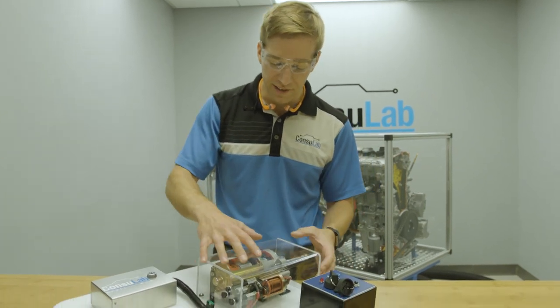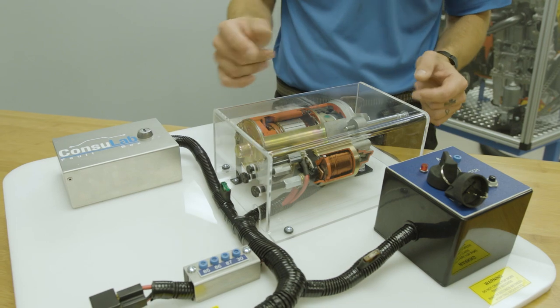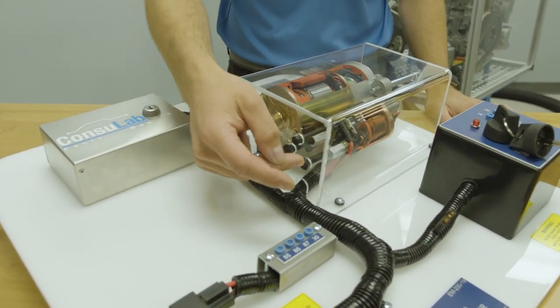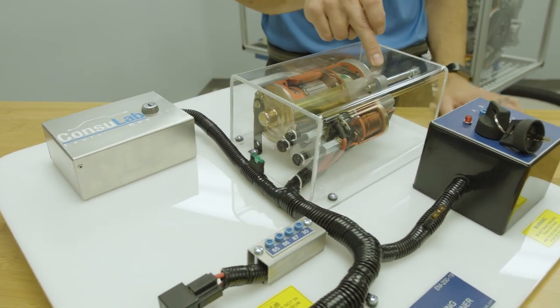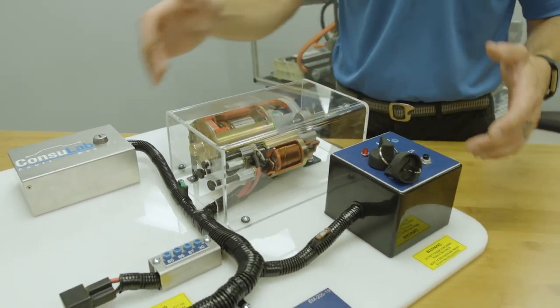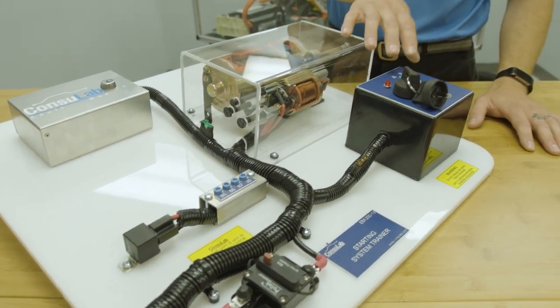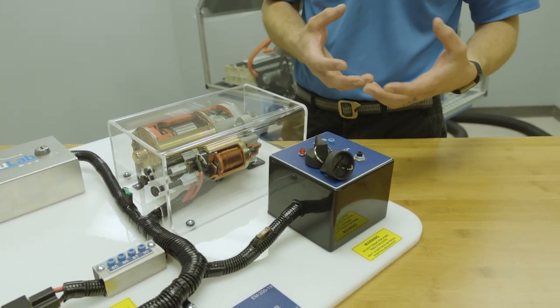We've got the starter enclosed in a plexiglass enclosure, but we still have access to all the test terminals you'll be teaching your students. We have access to the B terminal, the S terminal, the terminal going to the starter, and we've even brought out a ground. We add to that fuses, test points for the relays, a clutch switch, the ignition switch, and then we add a fault box.